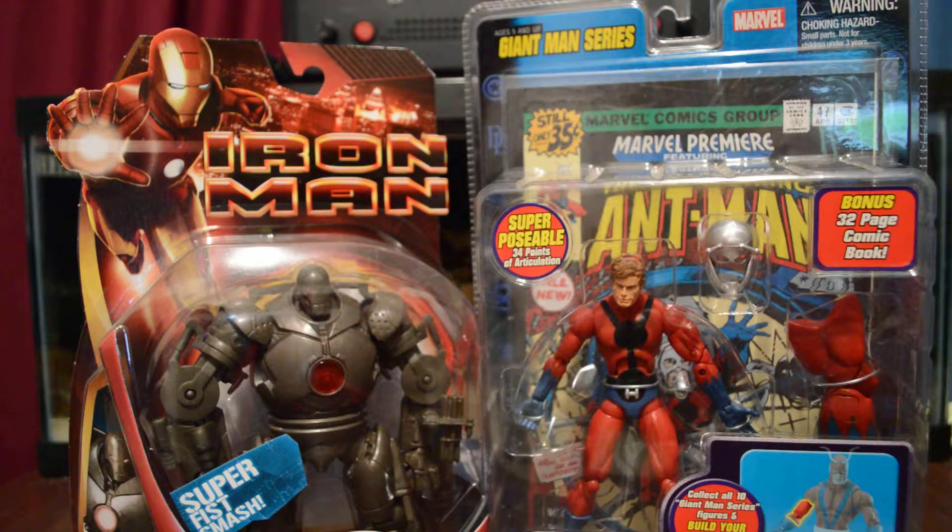Hey, how's it going everybody? This weekend my cousin and I went on a toy hunt and I was able to pick up a few things.